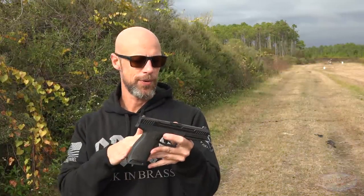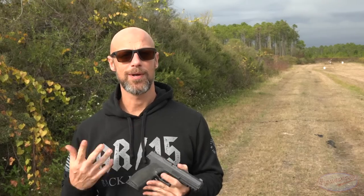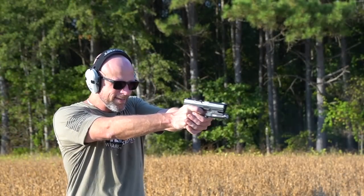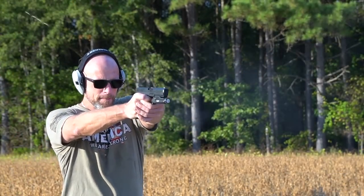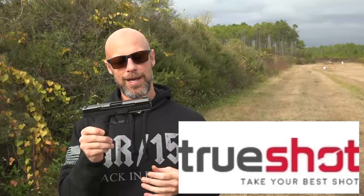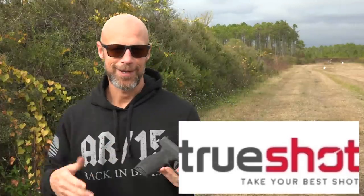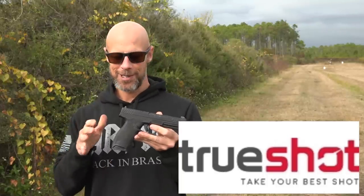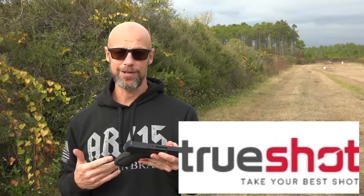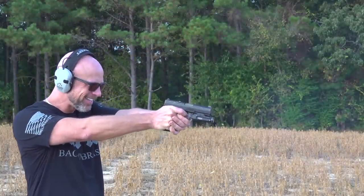With the up-close and personal part of the video out of the way, you guys pretty much know most of the important things with a couple of exceptions. Number one is reliability. This pistol has had zero malfunctions of any kind, and right now it has about 1,100 to 1,150 rounds through it. We do want to thank the folks over at True Shot Gun Club — they did send out some ammo for this review, I believe 500 rounds. I really liked this pistol, so I ordered a bunch more rounds for myself. We got more in, we shot more through it, and again, a grand total of zero malfunctions.